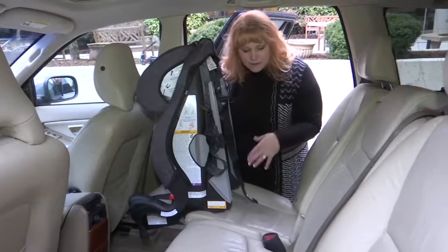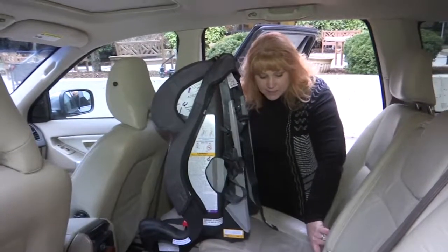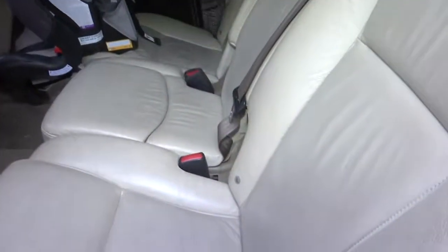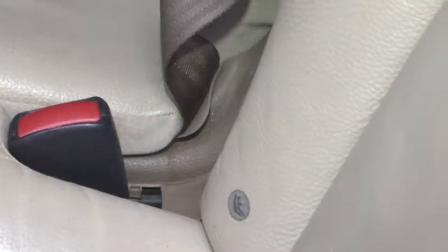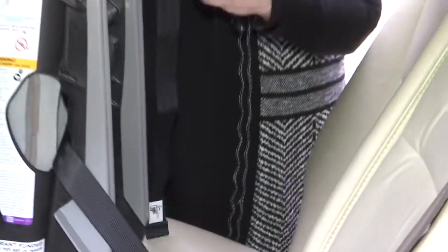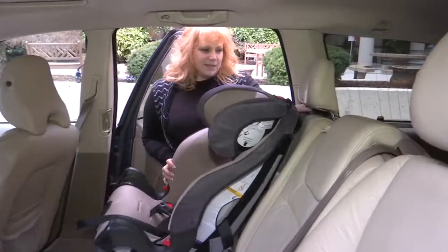You can see that installing the car seat into the car has two different ways you can install it. These little tabs right here show you where the anchor system is if you choose to use the anchor. The child would be under 40 pounds for you to do this. You simply would take this, hook it in on each side, and then tighten it. With a forward-facing seat, one of the most important things is the tether, and I'll explain exactly how to use that in a second.